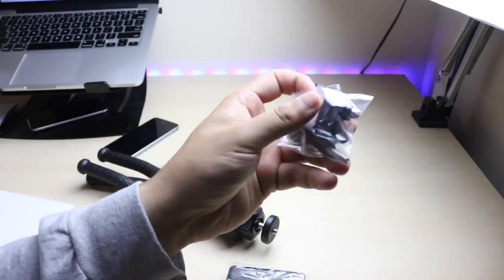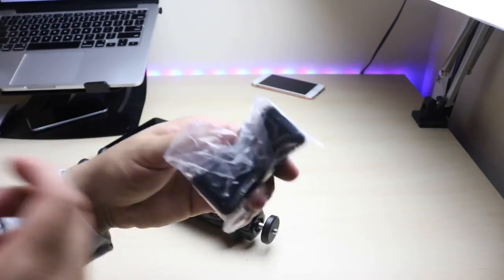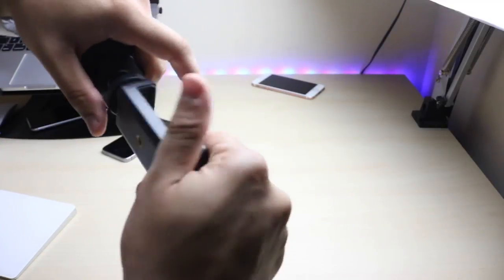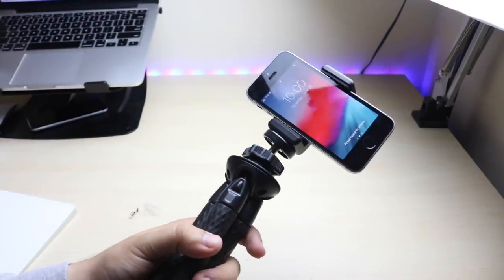So these things are basically for GoPros — you can put a GoPro in here and handle it in there, which is a little bit easier. But this attachment is actually for your phone, so you can screw it in like this, just like anything else. And then once it's screwed in, you just grab your phone and clamp it in there, and you're already good.